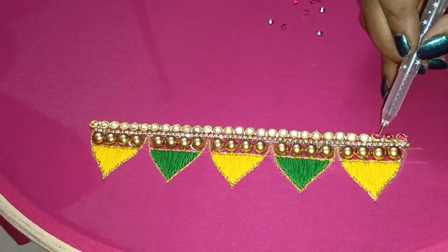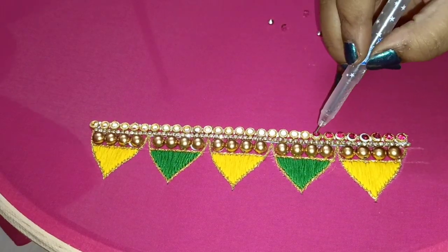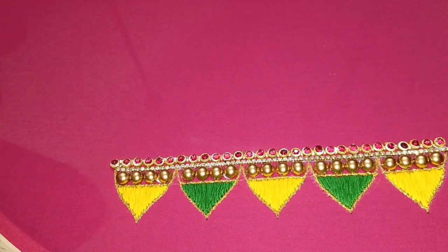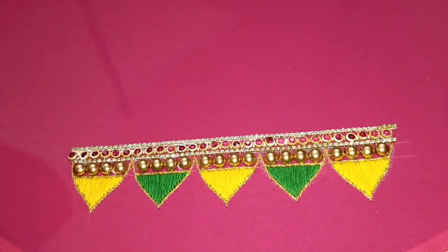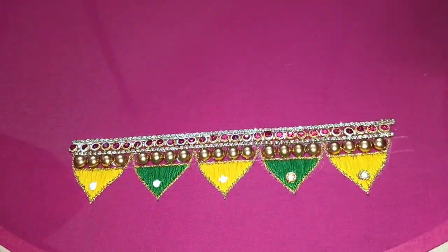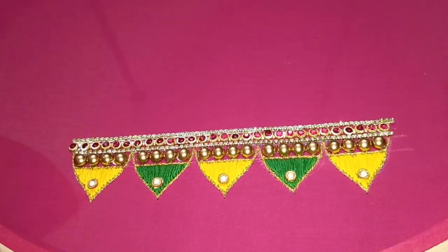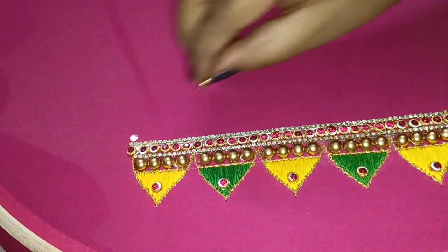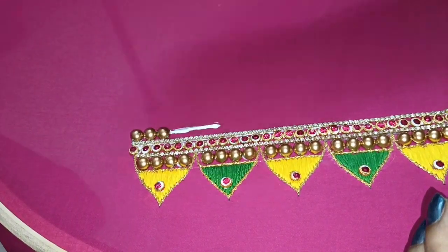I am going to add that color to the fabric color. If you don't have color, you will also add a normal white color. I am going to stick the glue with the help of the pen. I am going to stick the beads with the beads.